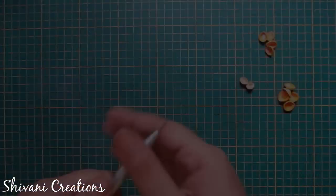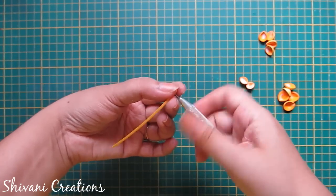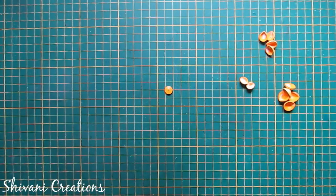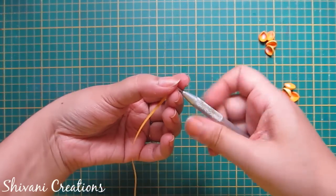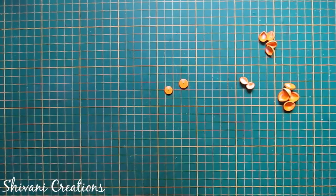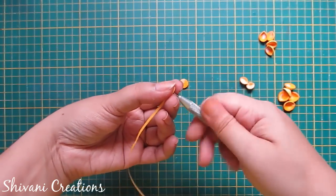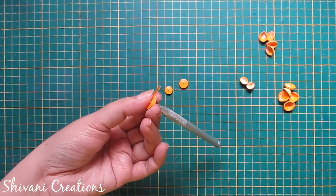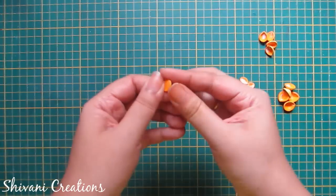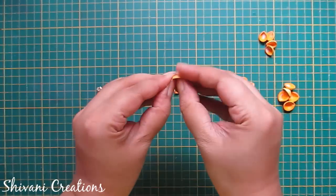Now I will decorate it. I am taking one strip of 2mm yellow color and making one tight coil. Now I am taking one and a half strips of yellow color and making one more tight coil. My one strip length is 45cm. Now I am taking 2 strips of yellow color and making one more tight coil. Just pinch it slightly to make a teardrop shape and make a dome using your finger. In the same way I will do this with the other tight coils.